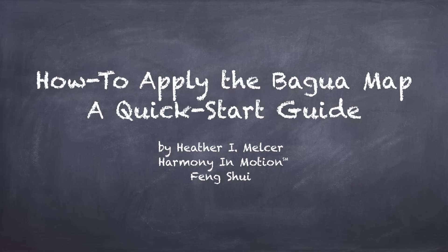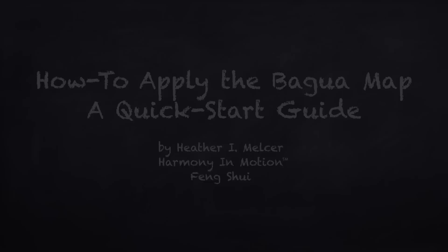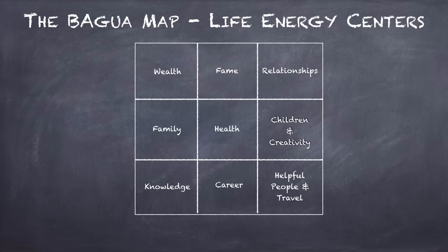Hi, I'm Heather, founder of Harmony in Motion Feng Shui. In today's video, I'm going to teach you how to apply the Feng Shui Bagua Map over the floor plan of your home. The Feng Shui Bagua Map is a tool that we use in Feng Shui to determine where the nine energy centers of our lives fall within our homes.